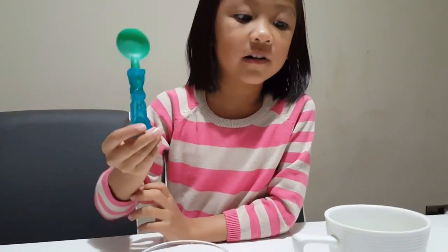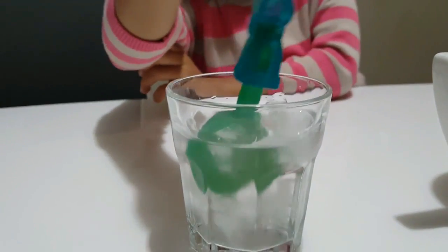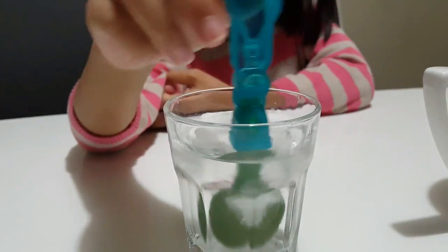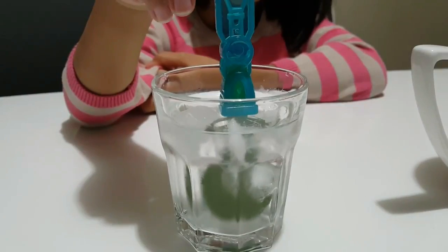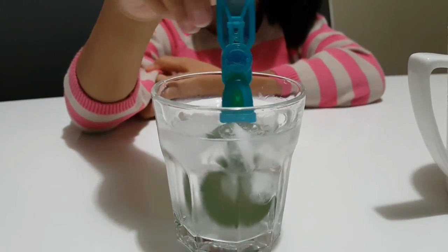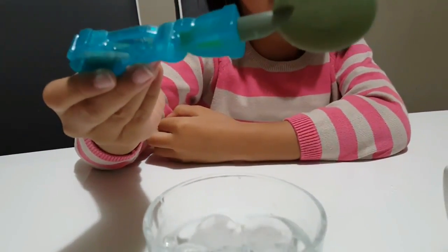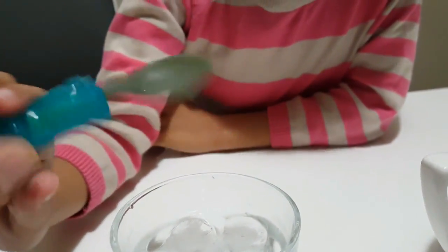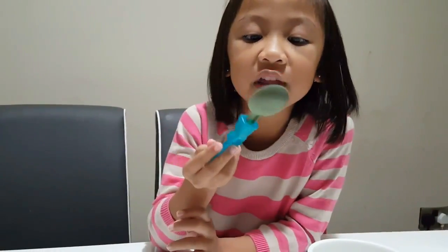We need to put it in the cold first and see what will happen. We'll put it in for at least 10 seconds. 1, 2, 3, 4, 5, 6, 7, 8, 9, 10. Oh, what happened? It got color — it turned into brown. It turned into brown if it is in cold. I didn't realize that.